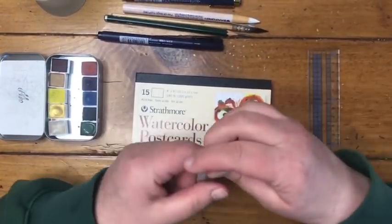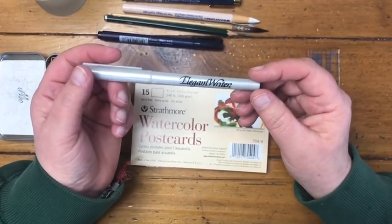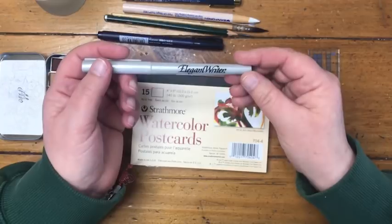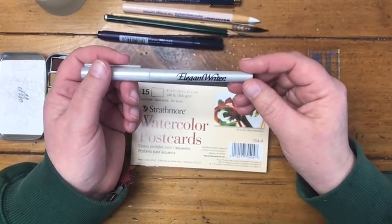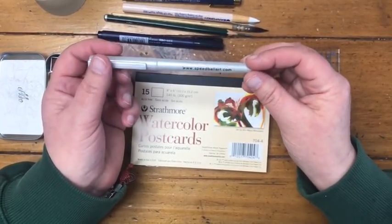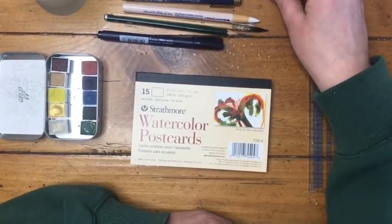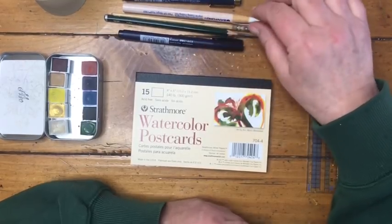I have one other pen to show you. My friend Christina Mazzoni, who has a wonderful YouTube channel, used this in one of her videos and told me about it. I ordered it on Amazon — I got four pens for about $8. It's called the Elegant Writer, made by Speedball. We're going to use that as well; it's super fun especially for little projects like this. You certainly don't need it, but I'm having a lot of fun with it.